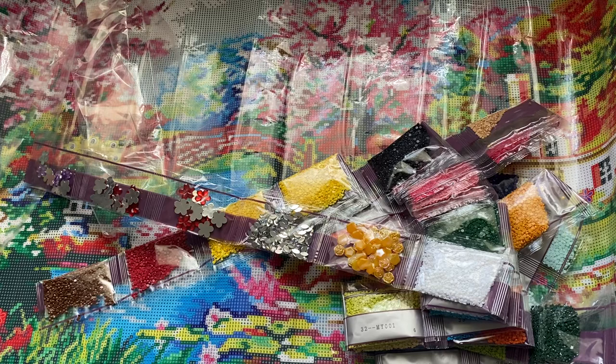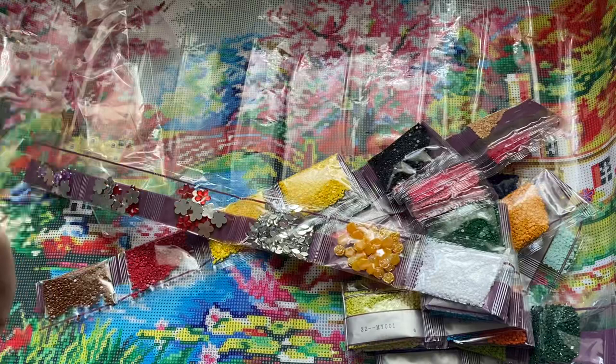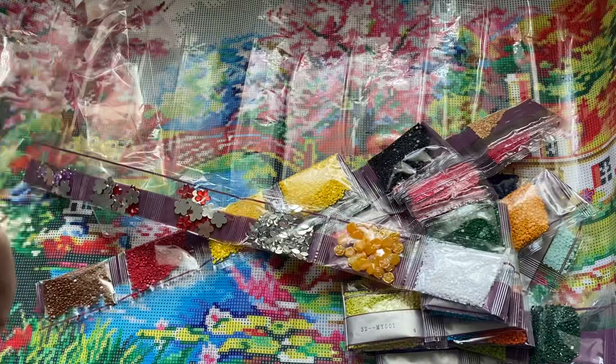That is a mammoth project and I'm really excited about it! I hope you've enjoyed my unboxing. Let me know if you have tried diamond painting and whether you enjoy it or not. Don't forget there is that discount code down below that you can use. I will see you all in my next video - take care guys, see you soon, bye for now!